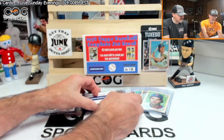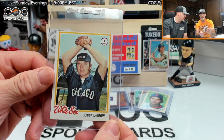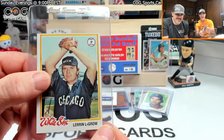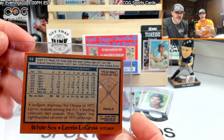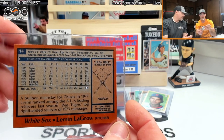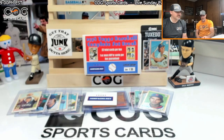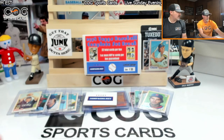Maybe one more. Lerrin LaGrow — he cut the sleeves off his warm-up, just ripped them off. He got a man on base, three to one. Number 14 — he's a big-time common.